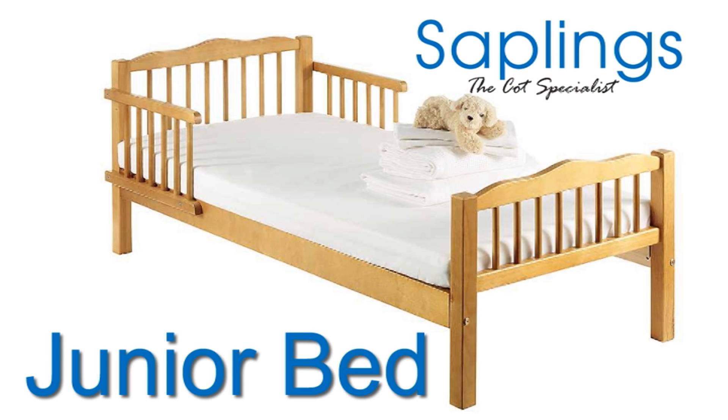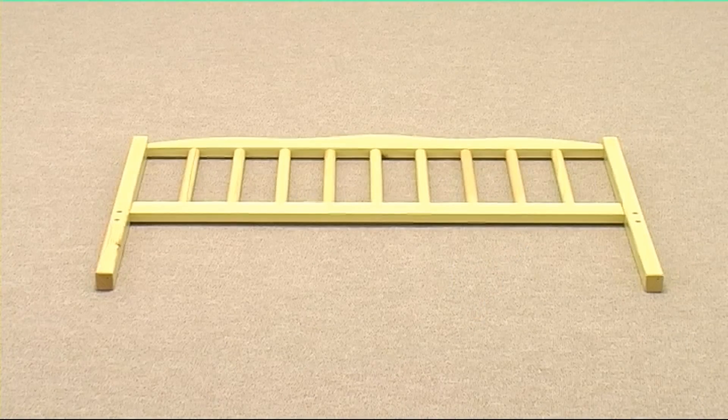Today we're going to assemble the Saplings junior bed. To show us how it all goes together, please let me introduce Heather. Let's get started.